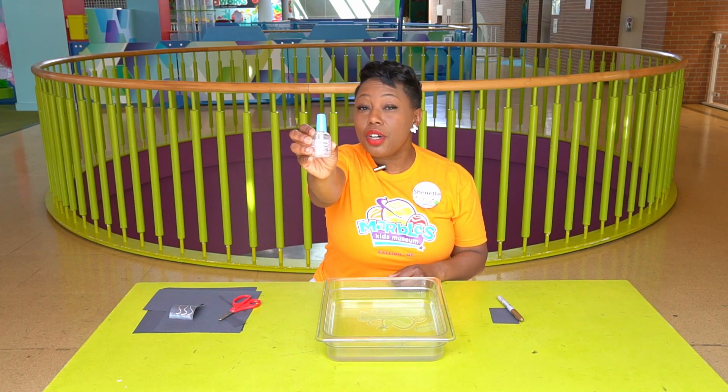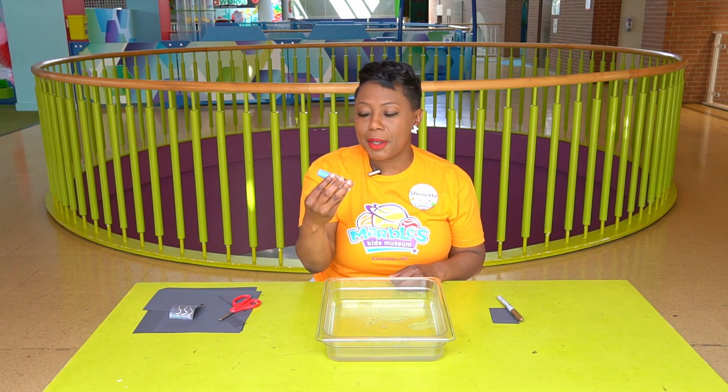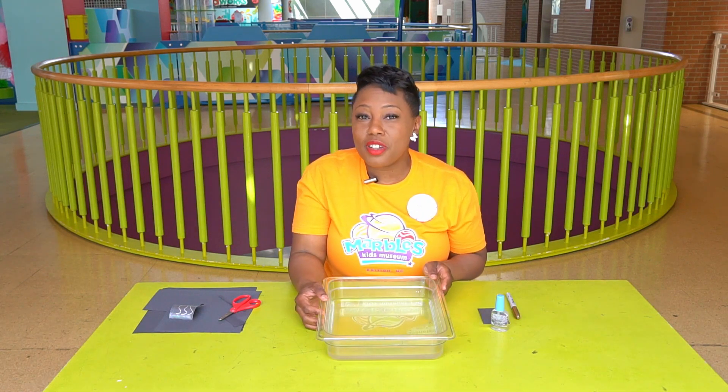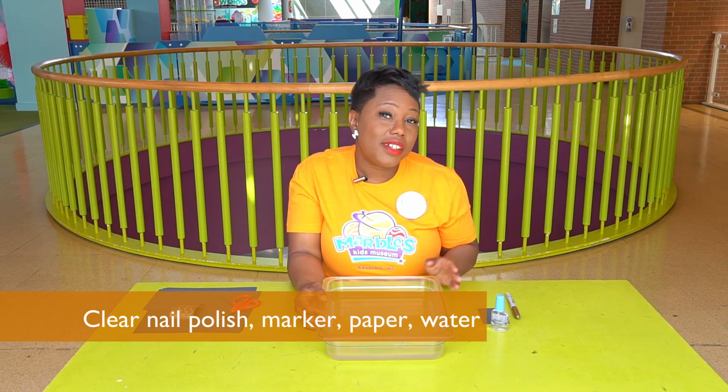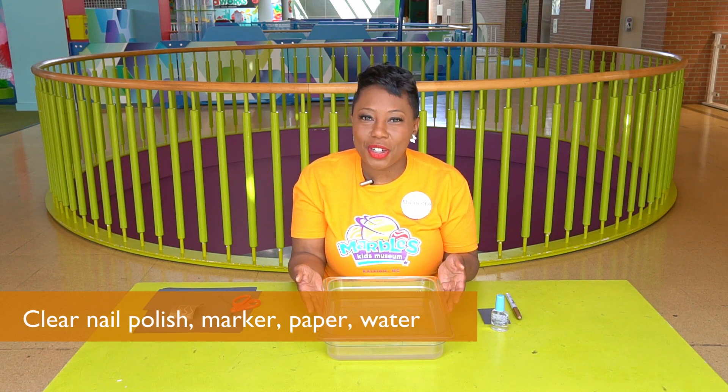So I have some clear nail polish. I wonder if there's any other colors in there. Let's find out. All you'll need for this activity is clear nail polish, a marker, black paper, and a tray of water.